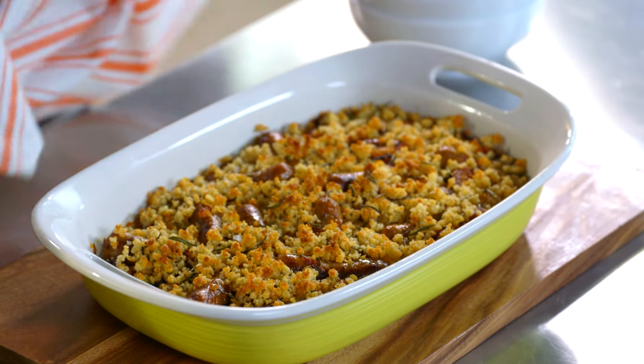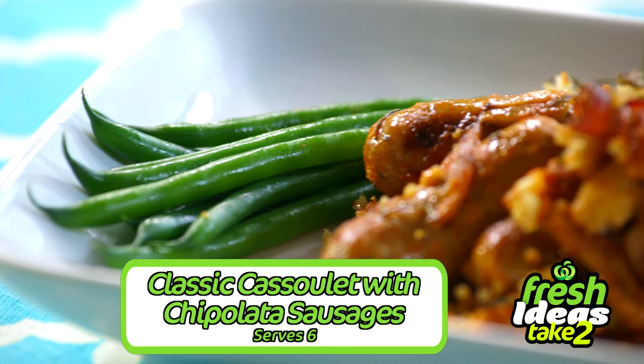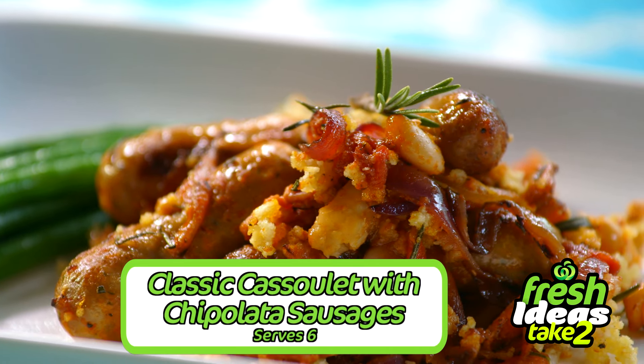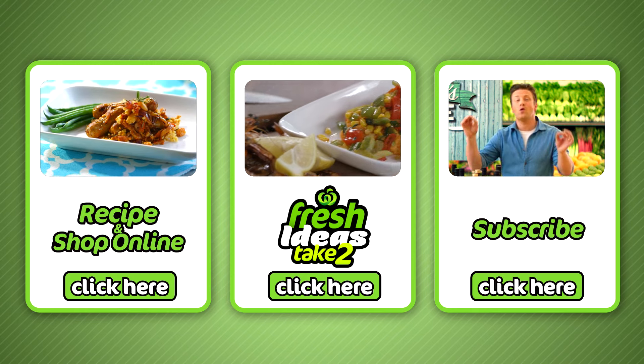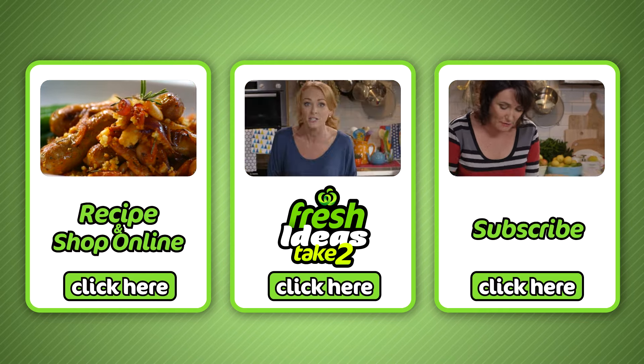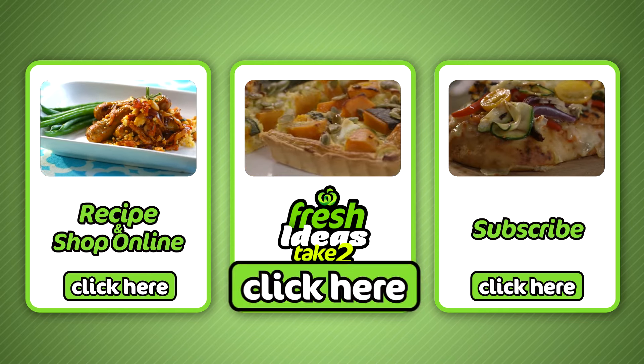It smells so good. Look at that — so easy. Classic cassoulet with chipolata sausages from what I have left over in my fridge. All ingredients can be purchased at your local Woolies and online by clicking here. To subscribe to our YouTube channel, click here. And to explore all our other fresh idea recipes, click here.